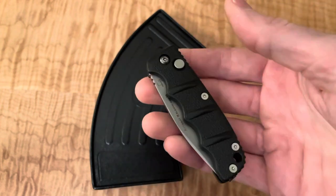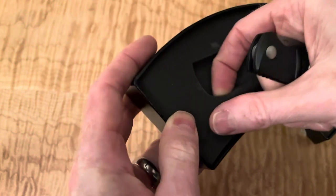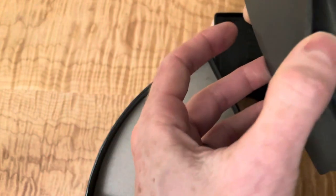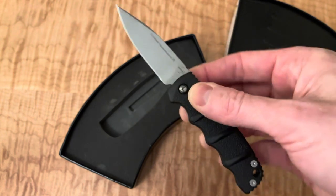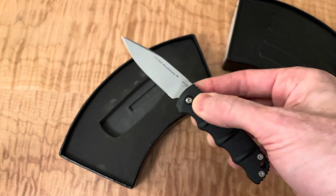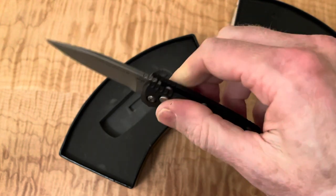You're getting the knife and the case. No instructions in there or anything — no cleaning towel or anything like that. But what's shocking me the most is I thought it was going to be kind of wimpy, especially as a small knife. That is snappy. So that's fun.